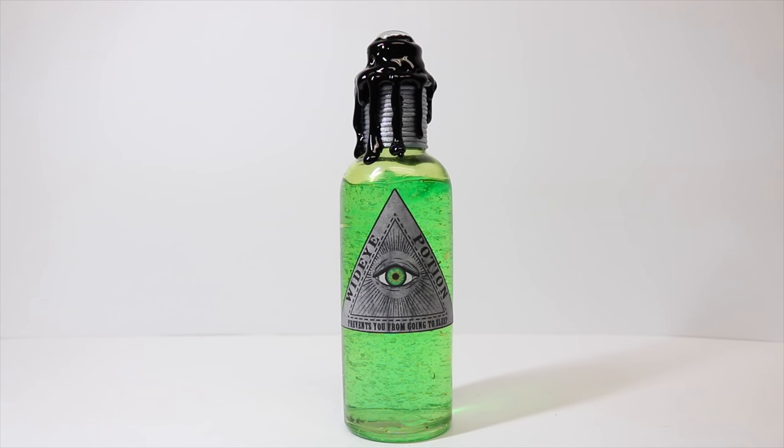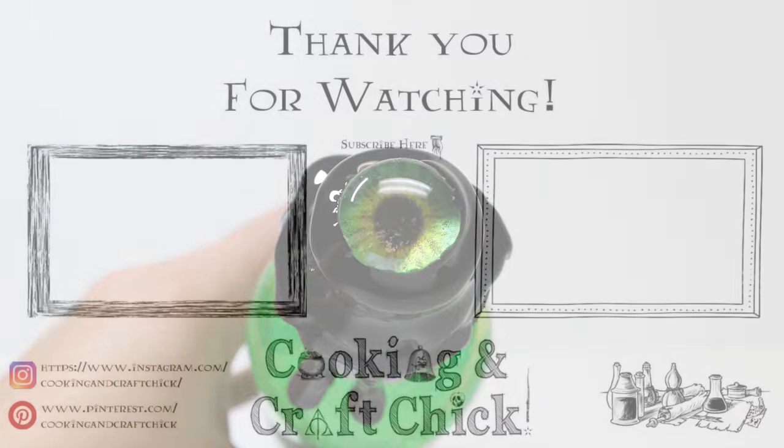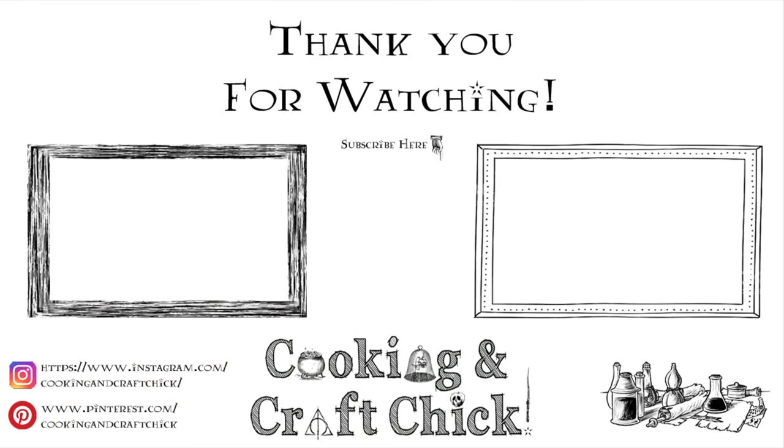And there you have it — our wide-eye potion prop. This will be a great addition to our potion prop collection you have been making along the way. Don't forget that your wide-eye potion will help keep you awake while you're trying to study for your OWLs, or can even be used as an antidote to the Draught of Living Death. If you guys like this video, give me the thumbs up. If you haven't subscribed, please do so, and we will catch you guys later. Thanks so much. Bye.